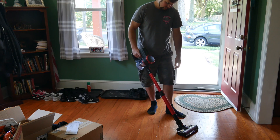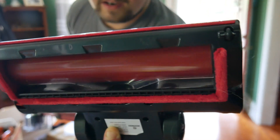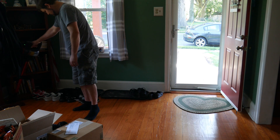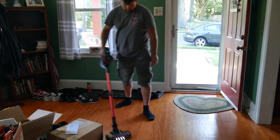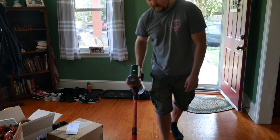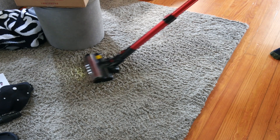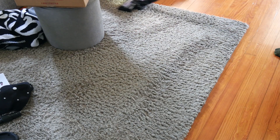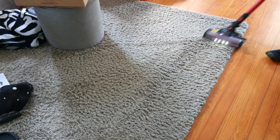Let's go ahead and turn it on. So this is low power mode — you can see it has lights on it and you can see it spinning. Let's turn it on to higher full power. Now we're going to try it out on some carpet here. As you can see, it's cleaning very well even with this thick carpet. It's easy to move around.